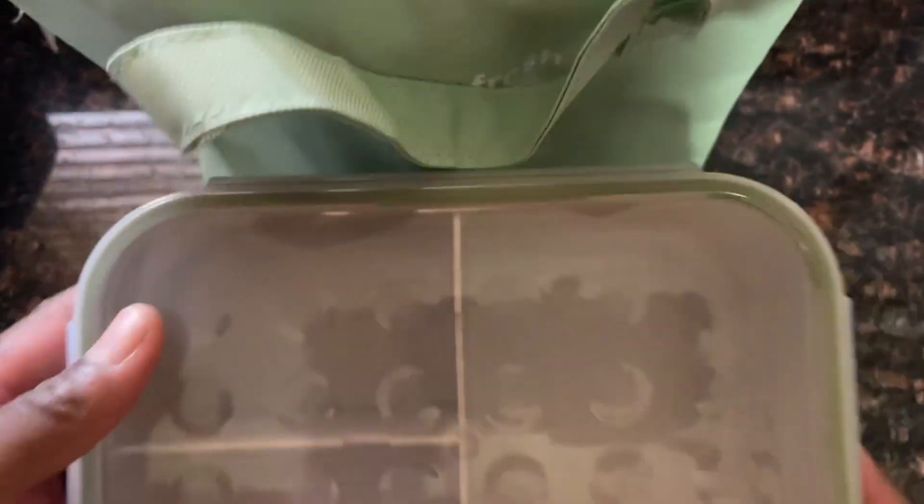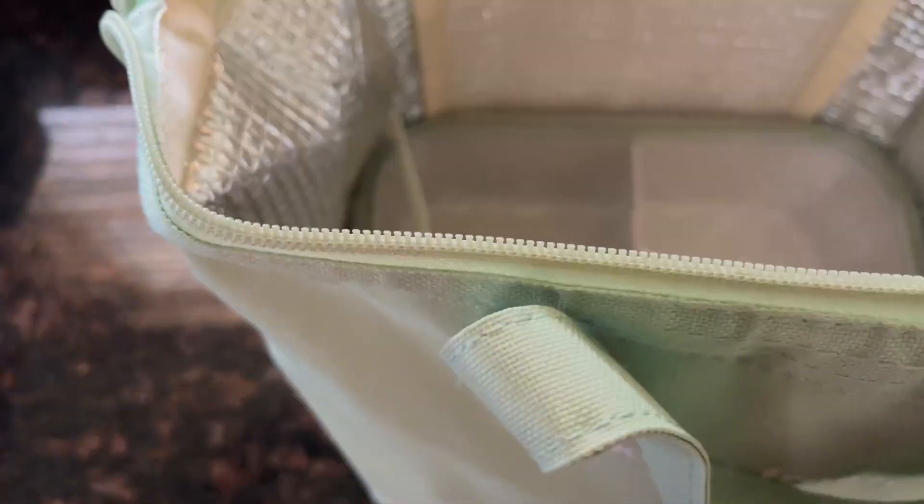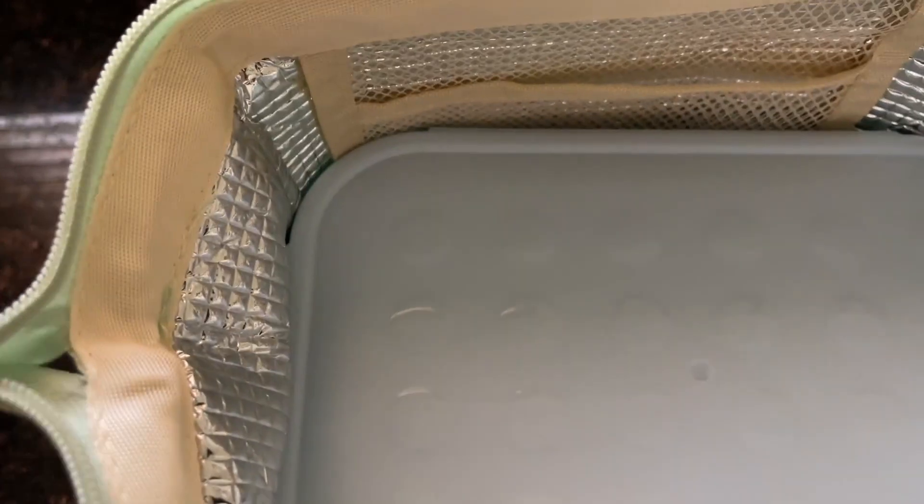I can easily put these bento lunch boxes that I have for my kids down in here. So if we're going on a family picnic, I can stick a couple in here — that's one, and look at that, I can fit a second one in here with no problem as well. You can also store food containers like Tupperware in there when you're going somewhere.